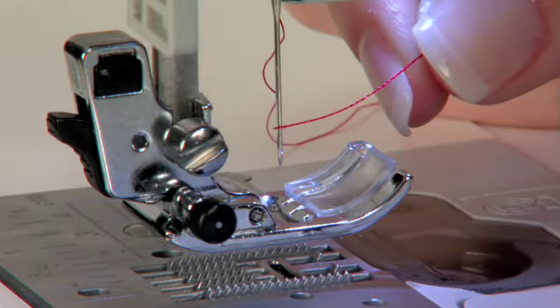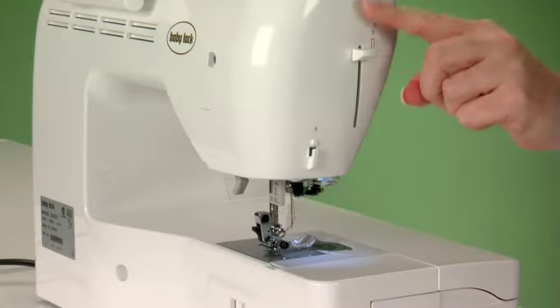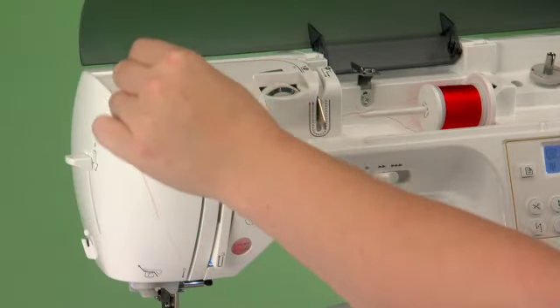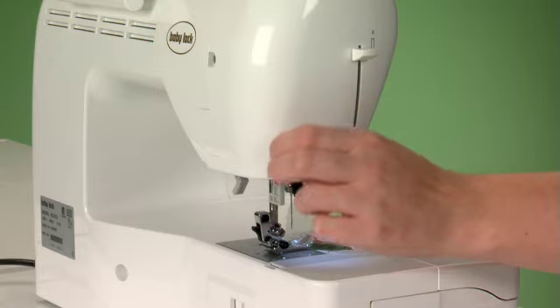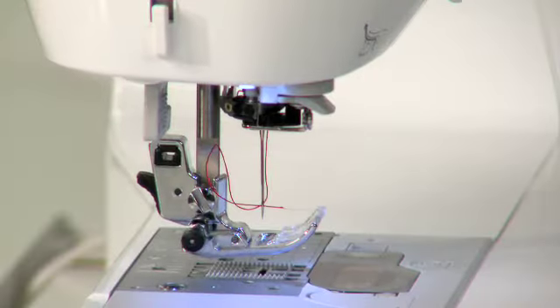Have you ever had trouble threading a needle? If so, this advanced needle threader is so easy you can do it with one hand. Follow the numbered threading path. Now don't blink or you'll miss the needle threader. Are you ready? Did you see it? Now threading the needle will be a joy instead of a chore.